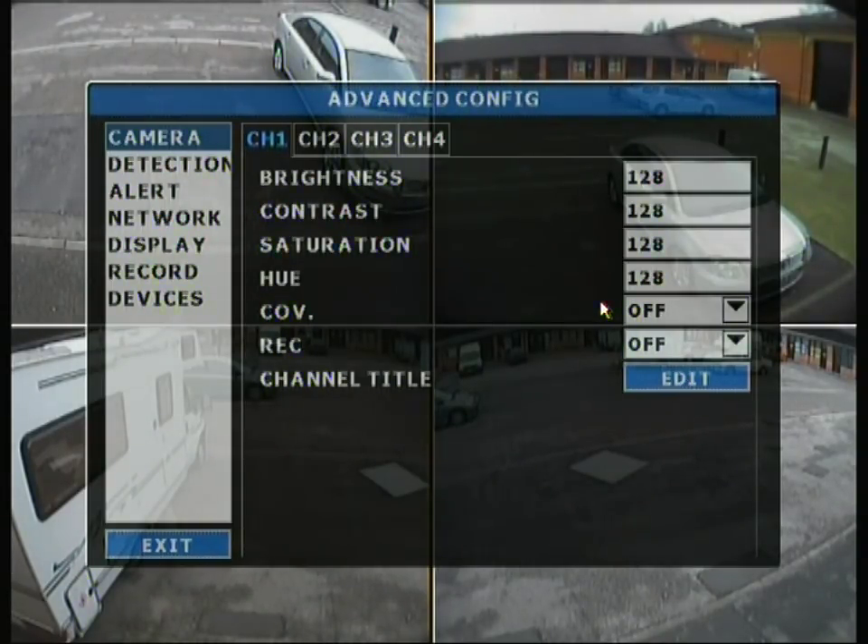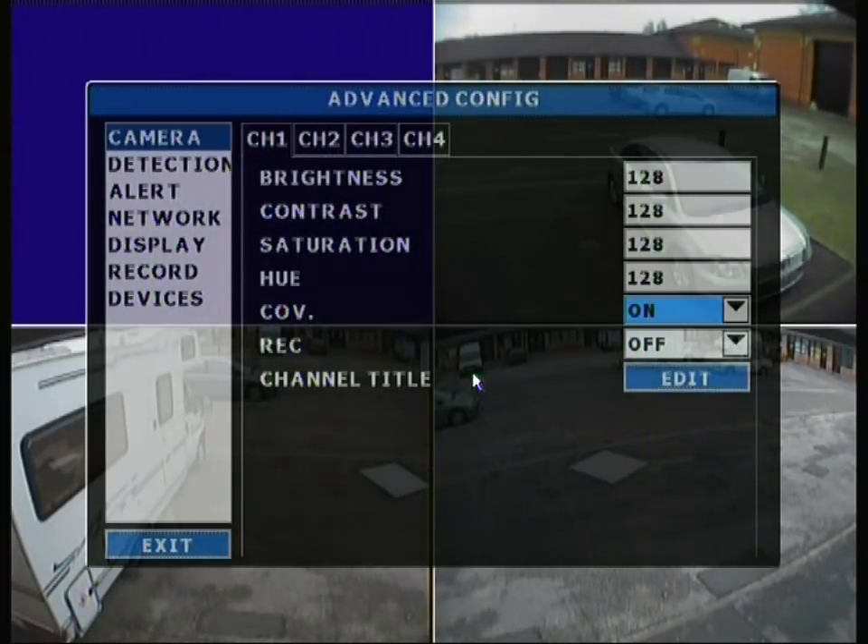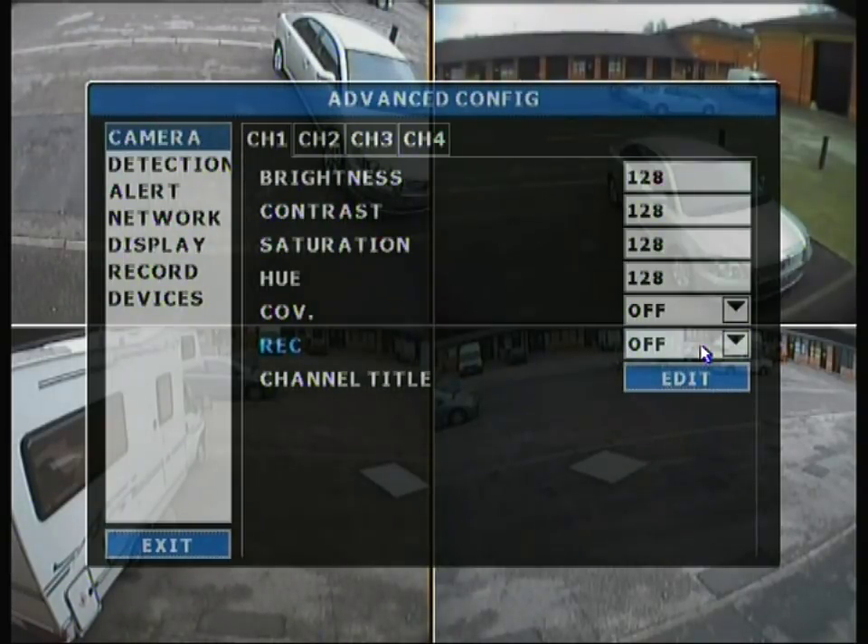Avtec have also brought in a covert option on the KPD674, 796 and 798. With covert enabled for a channel, that channel seemingly disappears from the live display. However it is still recording to the hard drive and will still be shown on playback — it's only hidden from live view. This is useful if you need to record but don't want people to see what you're recording. You can also set a channel to display live but not record to the hard drive, and you can edit the channel title for each channel.